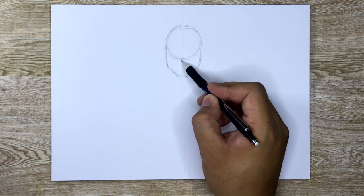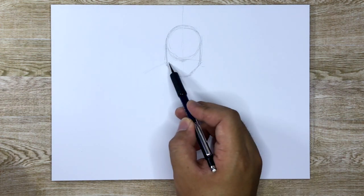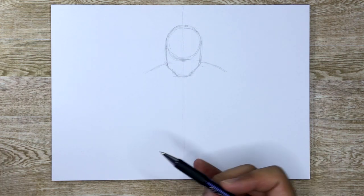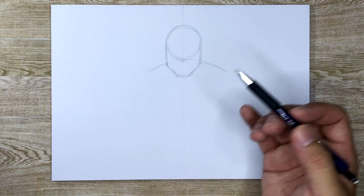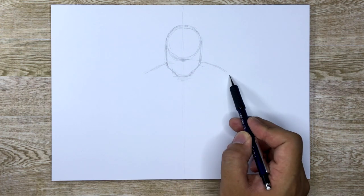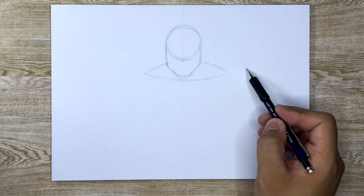Let's kind of figure out where the nose is going to be. I'll probably draw the nose right there. I'm going to draw a curve here and here — what that is, it's going to be his trapezius muscles, so those are like his shoulder muscles right there. He's kind of like hunched over, because that's what Wolverine does.